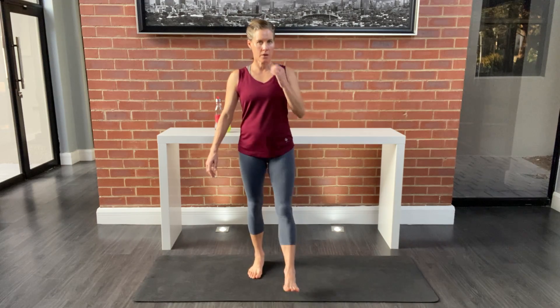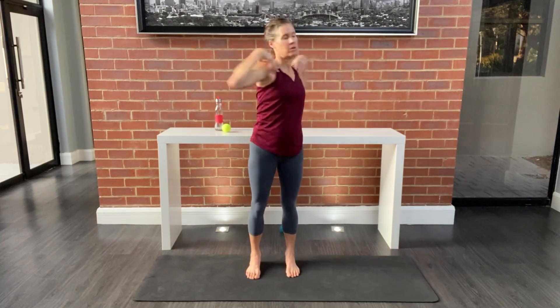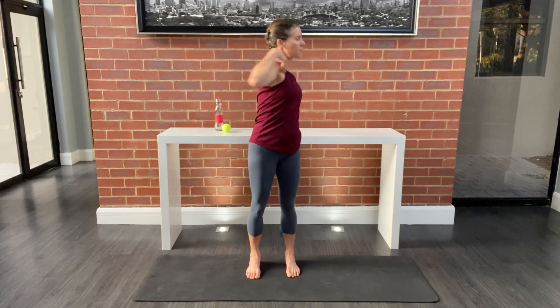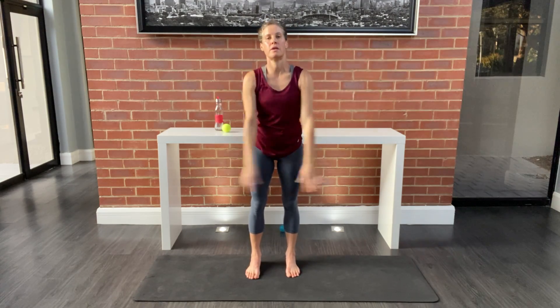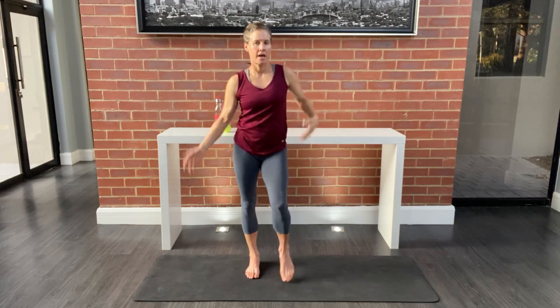Keep the feet up, bring the hands into the shoulders for a little gravitational release. Four, three, two, one. Last breath in — reach up, bring out, and shake.